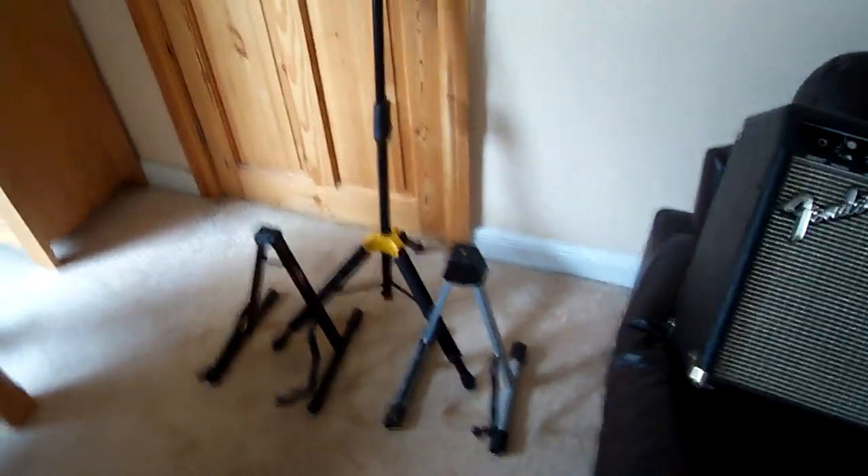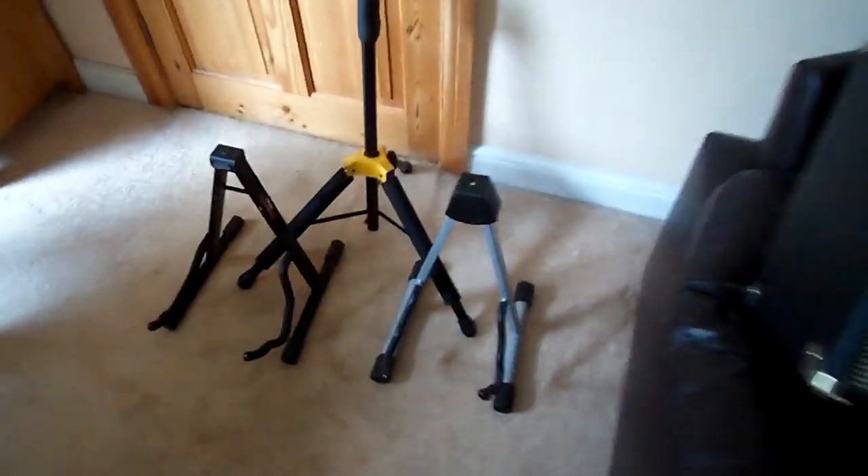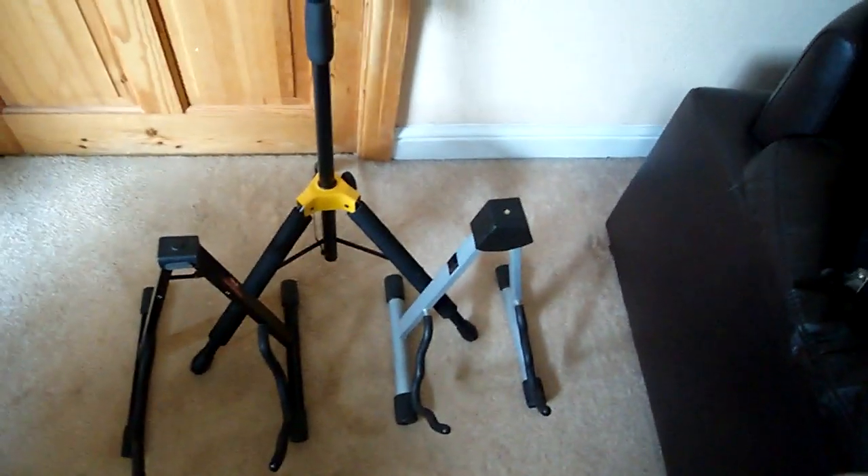And lastly, stands. One's Hercules, one's a Stag, and the grey one is made by TGI. The TGI one's very good quality for the price you pay.